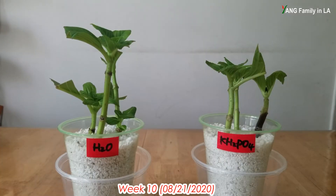Today is August 21st, 2020. It has been 10 weeks after I set up this hydrangea cutting experiment. In both cups you can find a lot of moisture inside. In the water cup, all three hydrangea cuttings are still green and pretty healthy. In the mono potassium phosphate cup, two hydrangea cuttings are green and pretty healthy, but only one hydrangea cutting has turned brown and black. I think today is the day I'm going to pull out all the hydrangea cuttings and check out the root development.